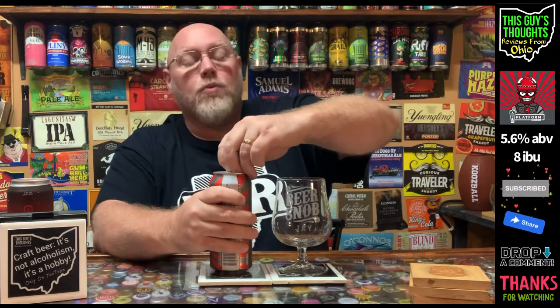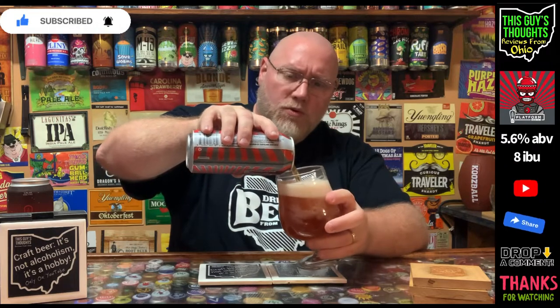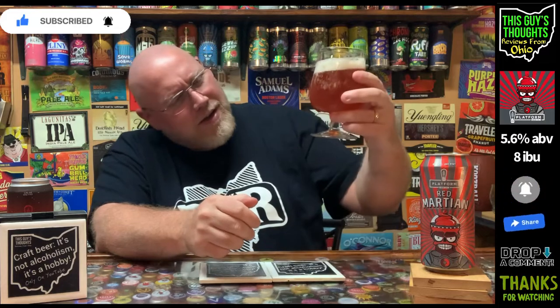I dig the artwork — I like the Martian head with the slushy brain up there, kind of cool. This is a 16 ounce can and it is very cold, which you should drink these cold. On the pour, I got a little more head than expected — about a finger and a half to close to two fingers. Well carbonated, and just a ruby color to this. I was thinking it'd be a little more on the actual red side, but it's a ruby color.